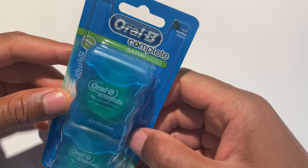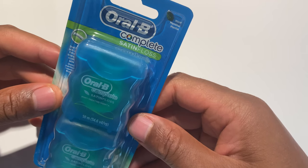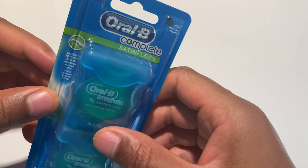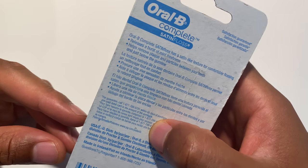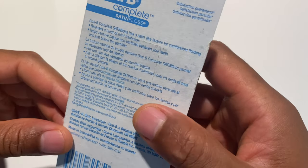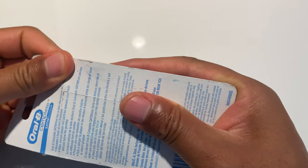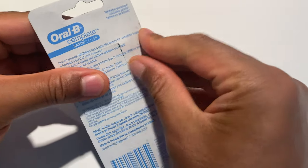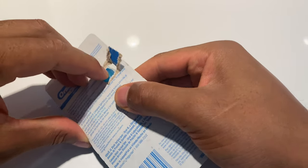Alright, today I'm going to be unboxing Oral-B Complete Satin Floss, and I'm going to be using this to see how well it flosses between my teeth. There's a lot of material to read on the back — I'm not going to bore you with that. So I'm just going to open this up and show you what it looks like, and then use some on my teeth to let you know how well it flosses.